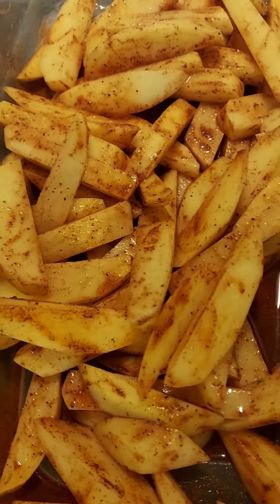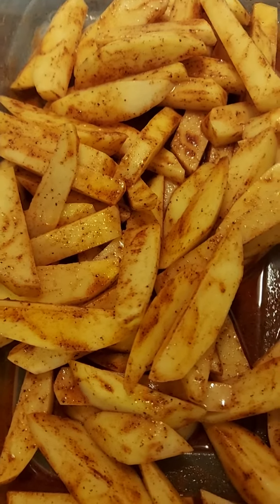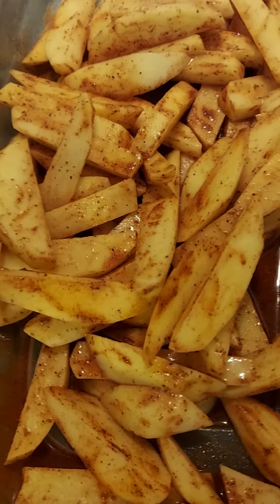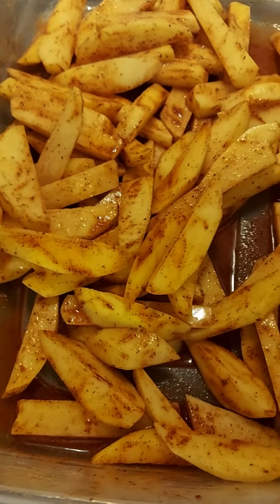And this one is homemade french fries. I put some olive oil, paprika, black pepper, and salt.